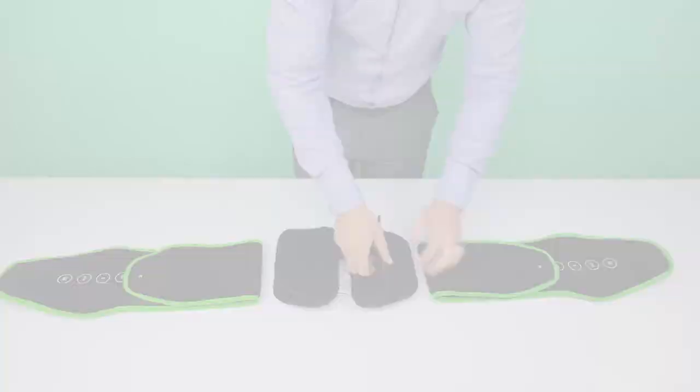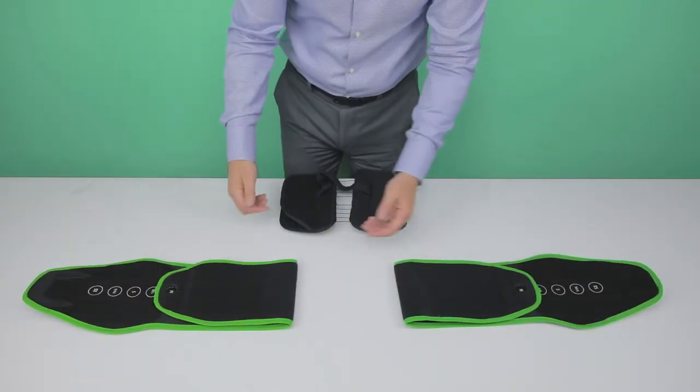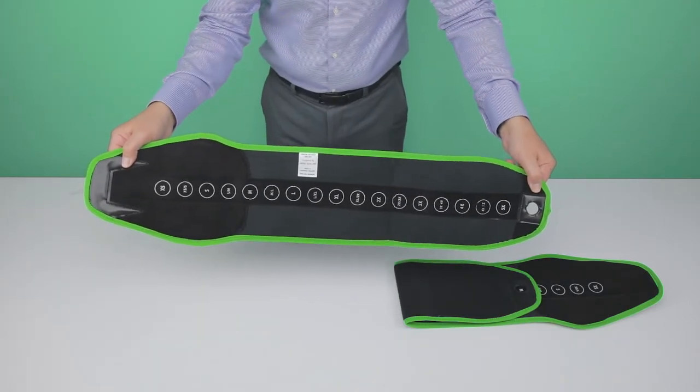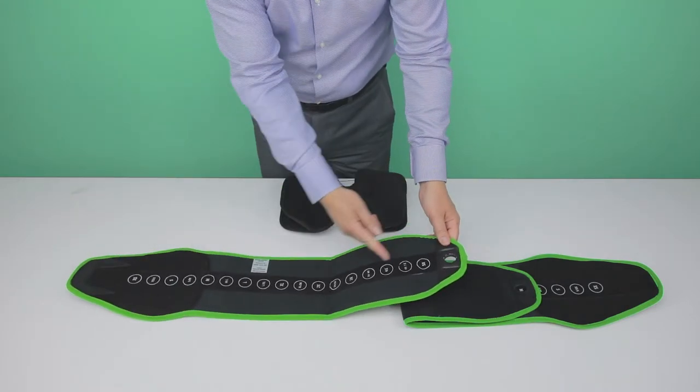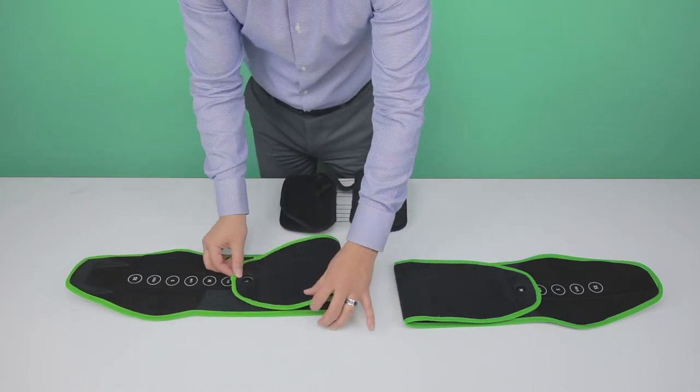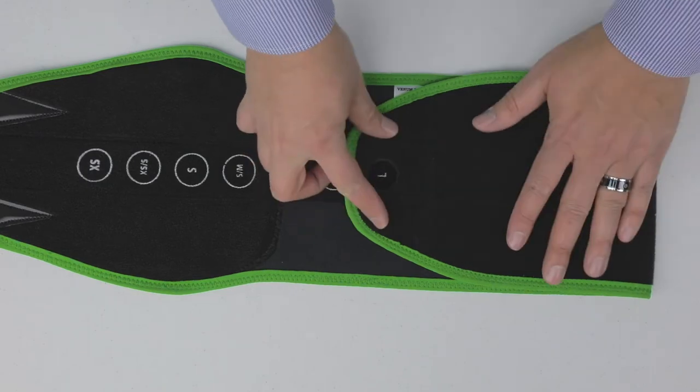The Venom Hybrid Braces come preset to medium size. Select the desired size from the available sizes, extra small to 5 extra large. Place the size indicator over the desired size. Both panels should be set to the same size.